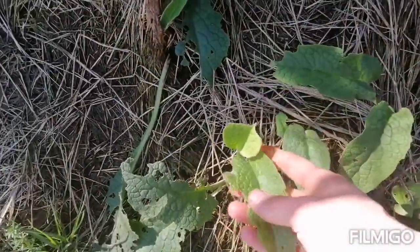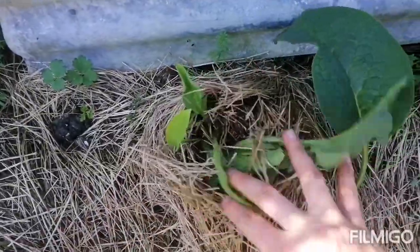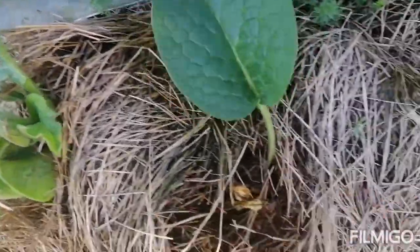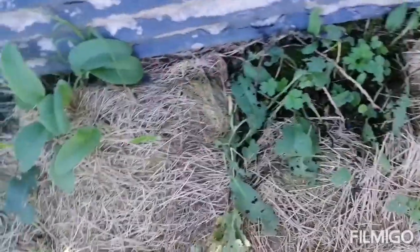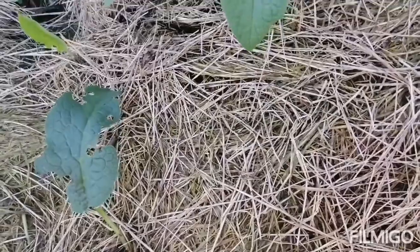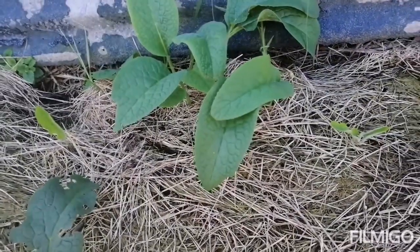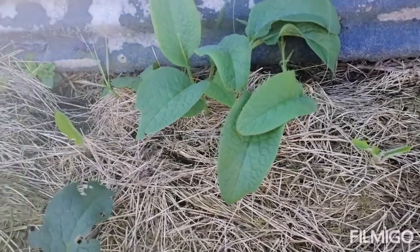Comfrey is just poking itself back up as we move into spring - bursting its way out. All along here, beautiful comfrey. In the wintertime I also dumped a whole lot of manure underneath here, so these comfrey plants should really pump this year and I should get some fantastic amounts of comfrey leaves for fertilizer.